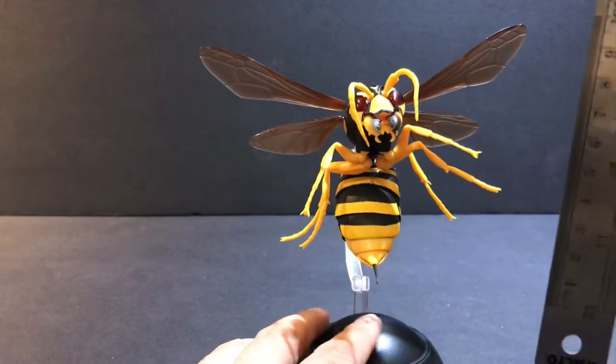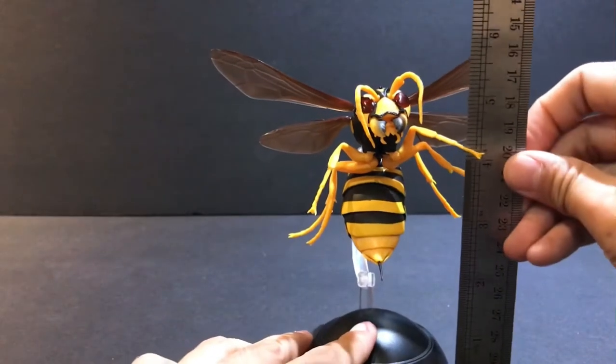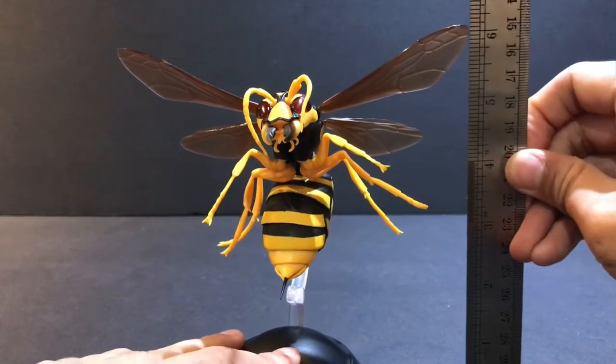The height of this figure with the stand — going by the top of the wing — is about 9 inches high.